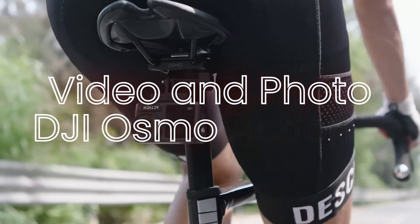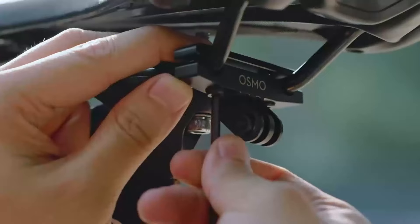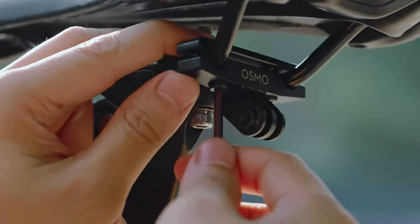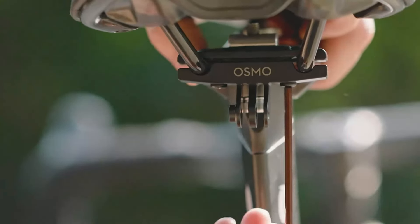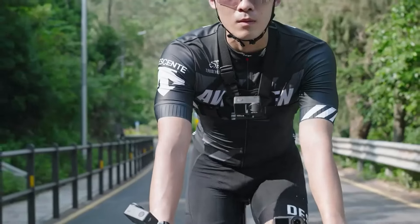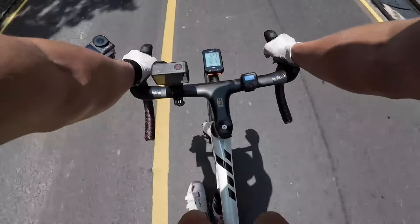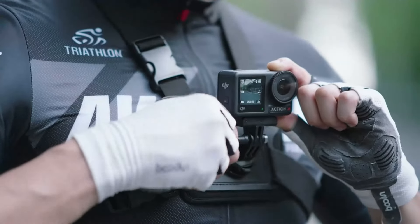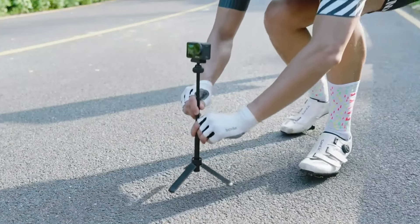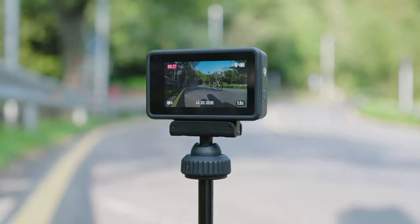Video and photo quality — DJI Osmo Action 4. The Osmo Action 4 is equipped with a 1/1.7-inch sensor that supports 4K video recording at up to 60 frames per second. It also offers HDR video capabilities, providing enhanced dynamic range and better performance in challenging lighting conditions. The camera excels in image stabilization with its Rocksteady 3.0 technology, ensuring smooth and stable footage even during intense activities, and offers a variety of shooting modes with a wide range of manual controls.